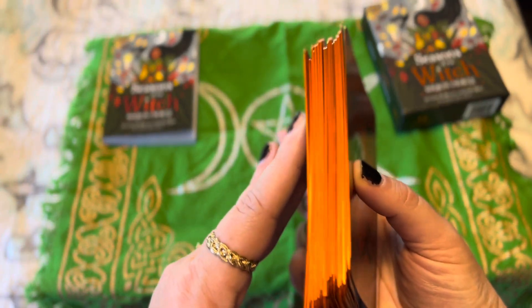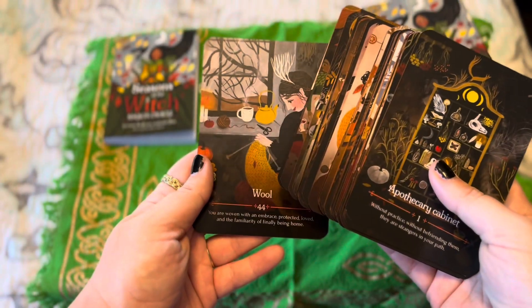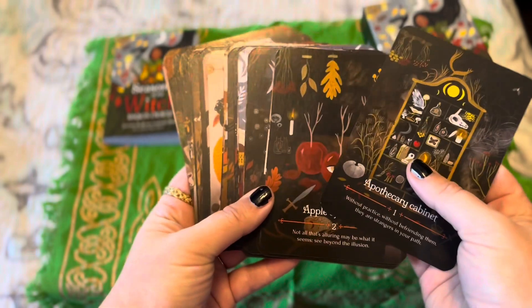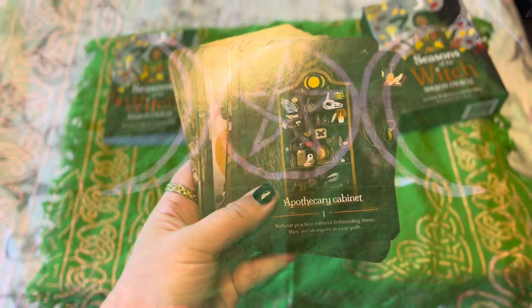You can see the shine there. So let's go ahead and take a look at the cards. There are 44 cards in the deck and I will go ahead and do the flip-through right now. The card stock is very nice — it is very thick and very pretty.